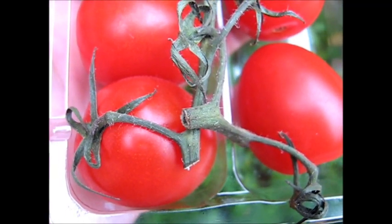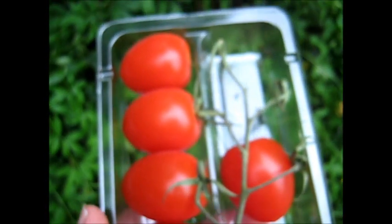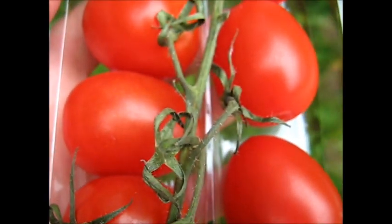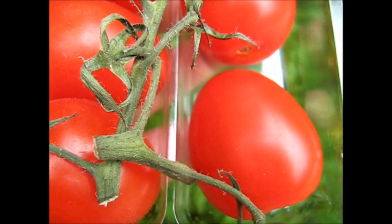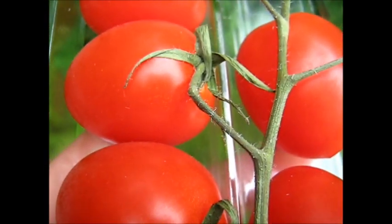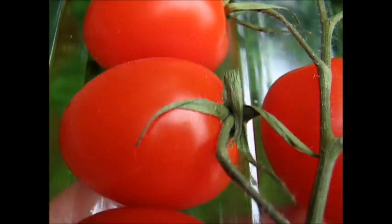And this is what we can look forward to growing. These are from the shop — Roma tomatoes grown on a truss, or whatever that branch is called. That's what I hope to be growing. But I hope I'm successful. If you try this too, good luck with it. Let's hope I have good luck and grow beautiful, delicious tomatoes upside down.